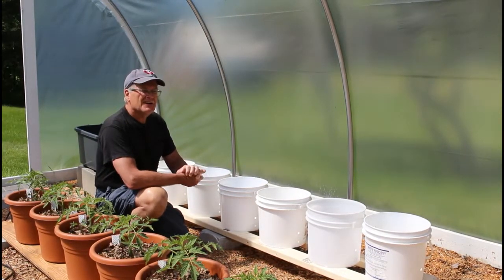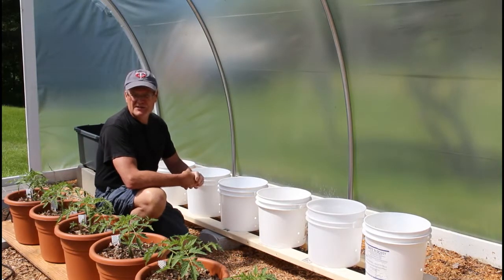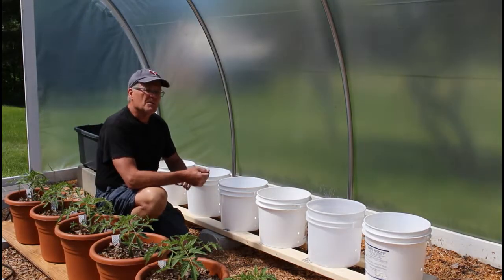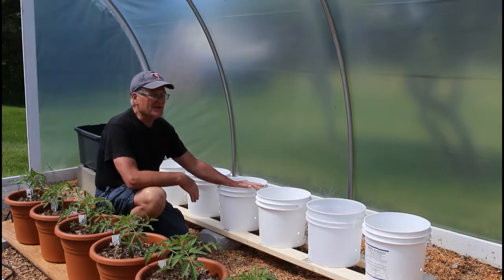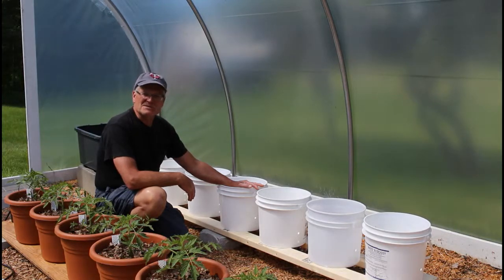Today's June 12th and this morning it was 37 degrees. Yesterday morning I think it was 42, the morning before it was in the low 40s. Anyways, it's a struggle this year. In nine days the days are going to be getting shorter again, so it's kind of tough to grow melons here in northern Minnesota.